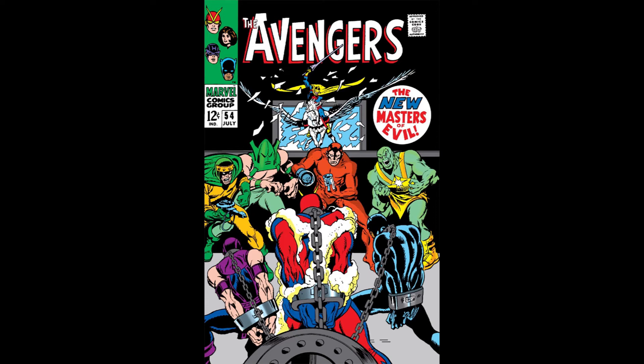The Avengers. That's what we call ourselves. Sort of like a team. Earth's Mightiest Heroes type thing. Avengers, time to work for a living.